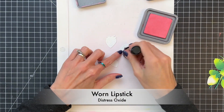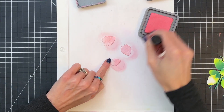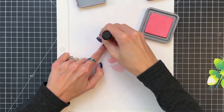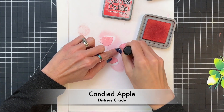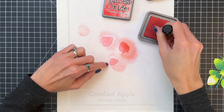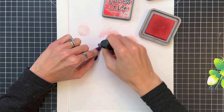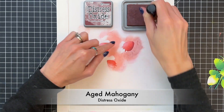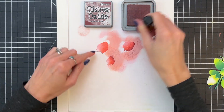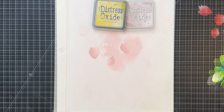We're now going to move on to the strawberries. I'm going to start with my light, which is Worn Lipstick, and just quickly ink blend the whole strawberry with that beautiful pink. Then we'll move on to Candied Apple and ink blend a little gradation coming from the side of the strawberry. And once I finish with Candied Apple, we'll do a tiny bit of Aged Mahogany — I think this is the color that really steps it up and makes it look like a really ripe strawberry.